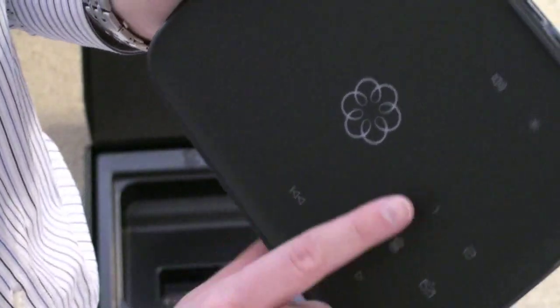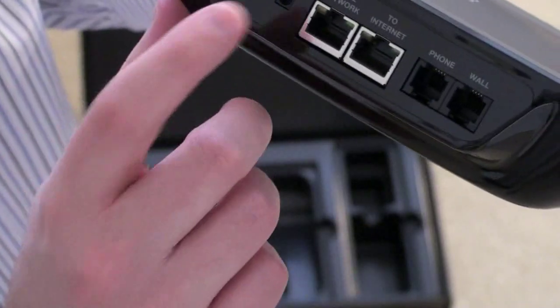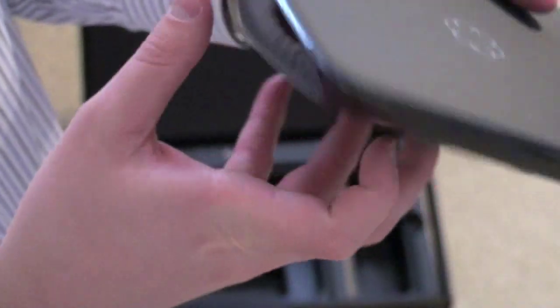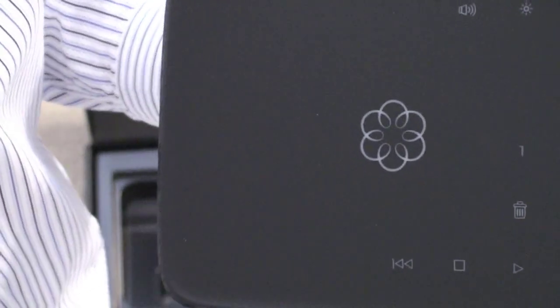It's all capacitive right on the front — you can see those buttons. On the back you've got a USB port, a power option, your home network to internet, phone, and wall connections. So I'm kind of curious how this is going to work. I will keep you guys posted and stay tuned to TechnoBuffalo for a full review. I'm John Rettinger and I'll see you in the next video.